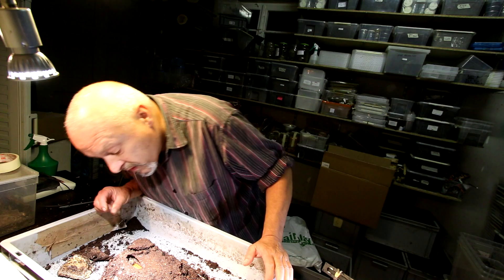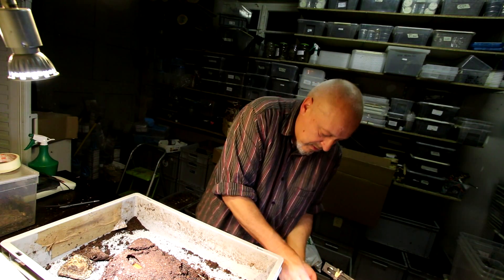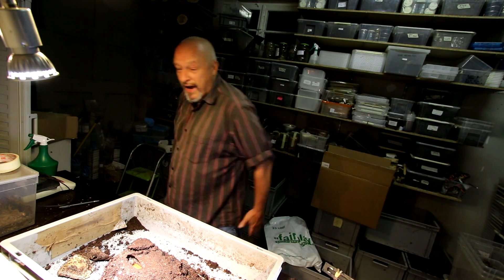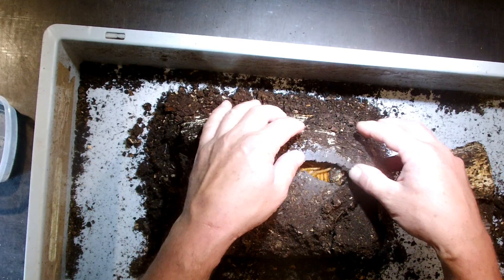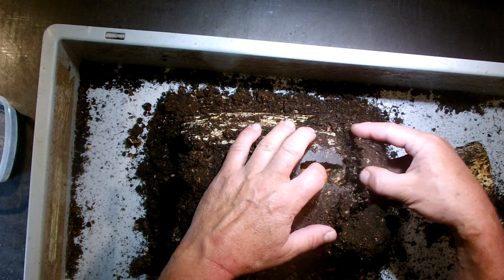Now let's go to this pupa and have a look at what is going on inside. First we put the worms away — they can go play outside. So let's have a look. We open now very carefully the pupa chamber, just to see.